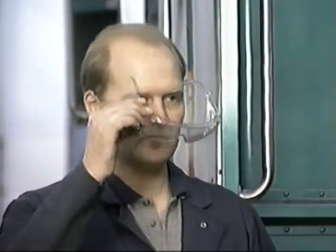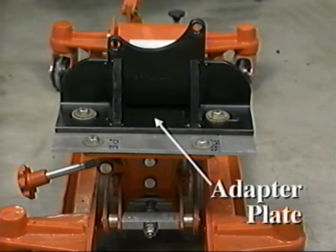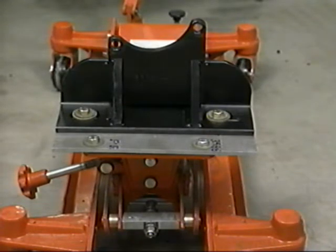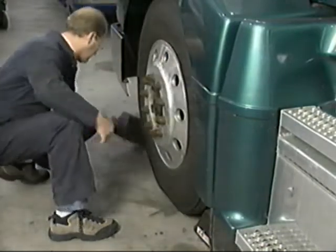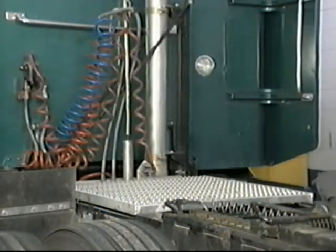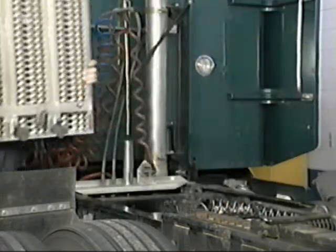It's important that you observe all of the normal safety procedures, including wearing proper protection for every step in this procedure. Before getting started, it's important that the adapter plate is properly secured and positioned on the transmission jack. Block the tires on the vehicle. You may want to remove the grate or catwalk over the forward rear axle.